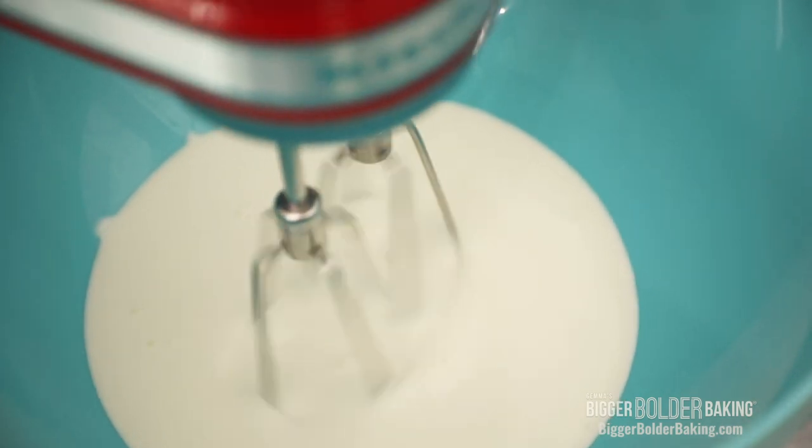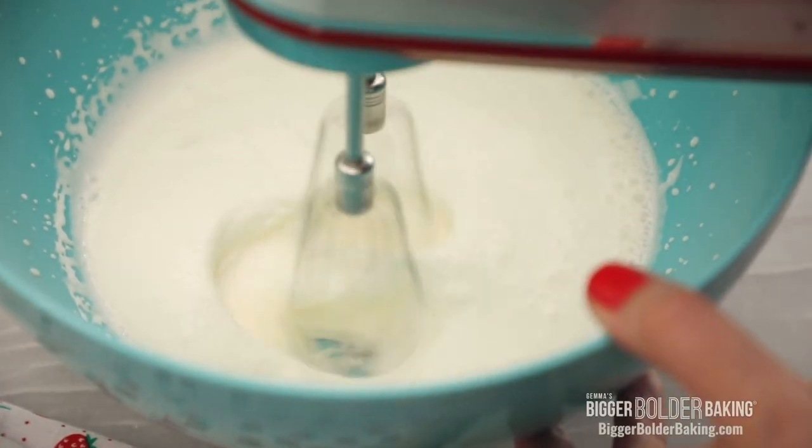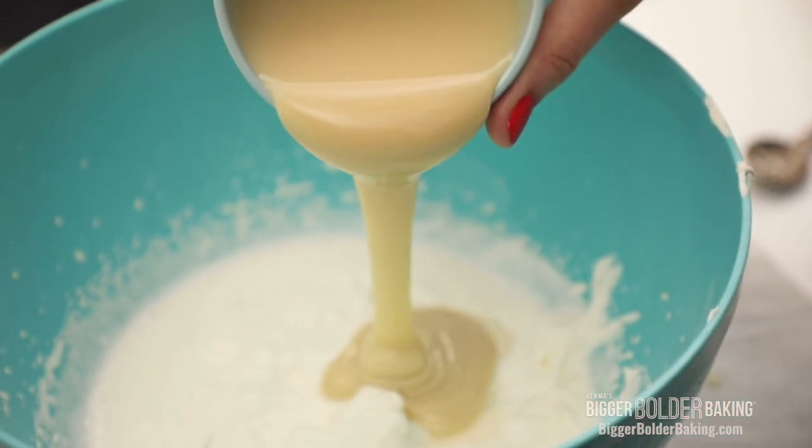All we want to do is just whip it up until soft peaks form. It's only gonna take around 2–3 minutes on high speed. Now this is a great time to add in some vanilla extract and our cold condensed milk. A lot of you already know this is my secret ingredient to my ice cream. If you can't buy condensed milk in your country, do not worry — you can make it really easily at home and I have a recipe on my website. Okay, everything is in there now — super easy ice cream.